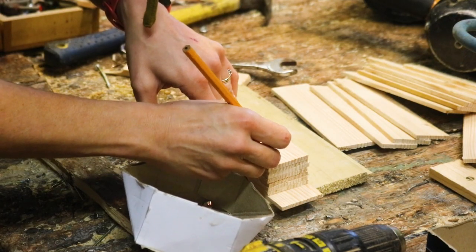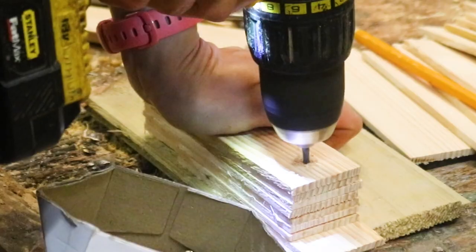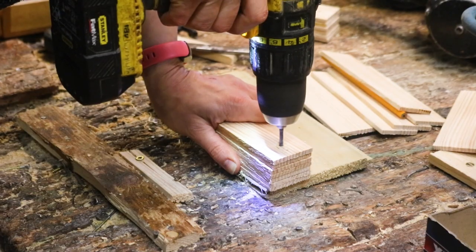I stacked them up for quickness and drilled holes all at once for ribbon. Now there is a risk to that because if you drill on an angle, you won't be dead centre all the way through — or use a drill press.